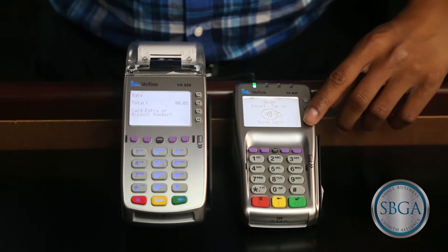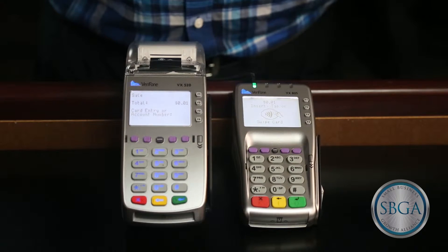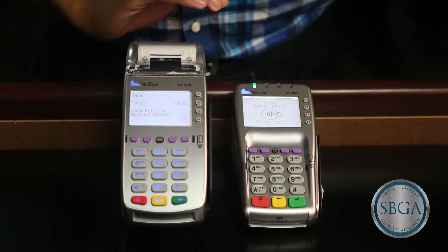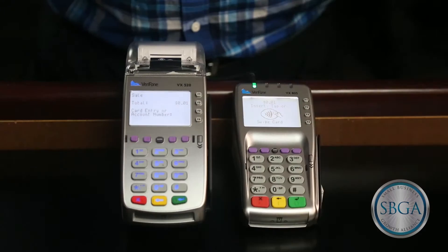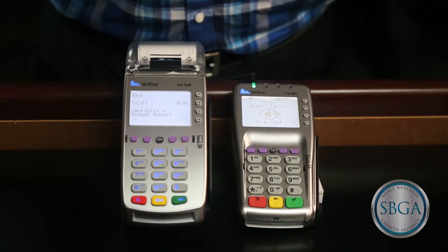The display on the attached pen pad will light up and prompt the card holder to insert, tap, or swipe their card. Customers with an EMV smart chip card will insert their card into the bottom of the pen pad with the chip going in. If a customer is using a mobile wallet such as Apple Pay, they would tap their phone against the wireless symbol here. Customers with mag strip only cards will simply swipe their card along the outside slot of the pen pad.